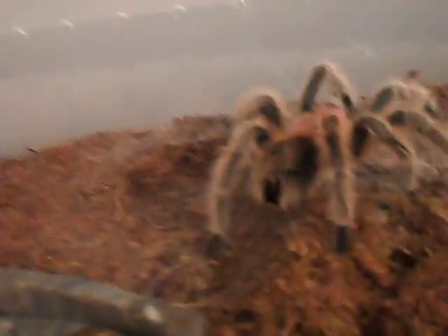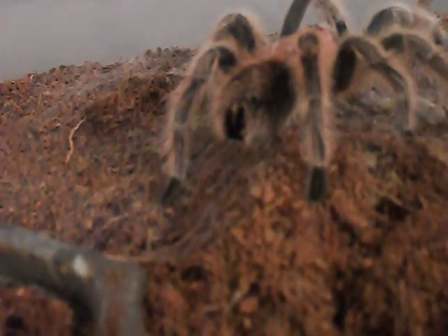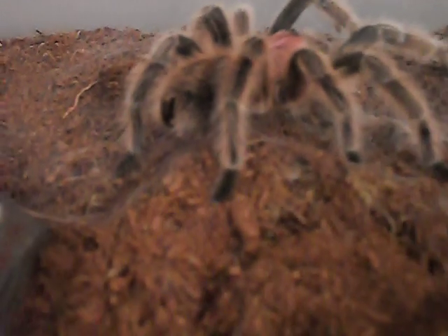So, a couple of big things to review when you're looking at male versus female. One, look at the abdomen — you see how the abdomen on the male is a little bit more elongated, not so round or oval-ish. Most times it'll be the difference in the color of the carapace — sometimes it'll be either more predominant, or it could be a little bit duller.